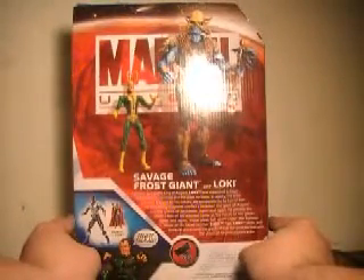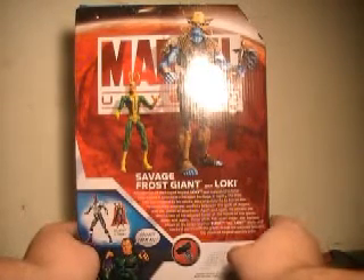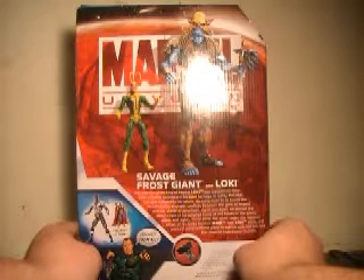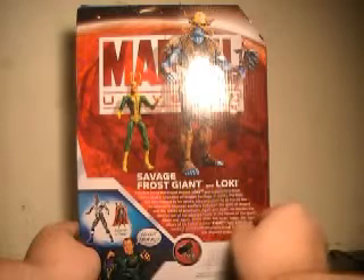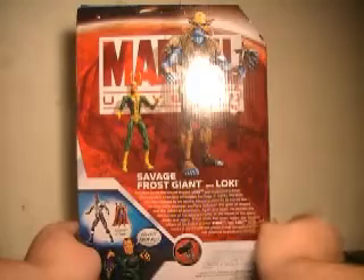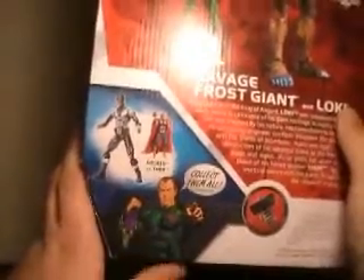The read-up says: Adopted son of the King of Asgard, Loki was supposed to have been raised in ignorance of his giant heritage. In reality, the trickster was trapped by his nature. His compulsion to lie forced him to constantly engineer conflicts between the gods of Asgard and the giants of Jotunheim. Again and again, those plots fell apart under the hammer blows of his hated brother Thor. Still, Loki plots and works in secret with the giants to see the gods laid low and the crown of Asgard upon his brow.